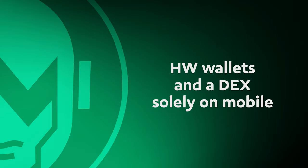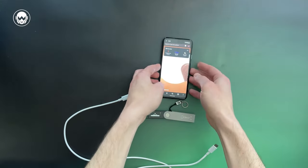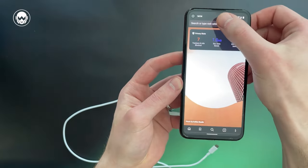Finally, hardware wallets and a DEX solely on mobile. This is how you can make a transaction by connecting WingRiders and a hardware Ledger. All you need is a Ledger, a USB-C to USB-C cable, and an Android phone.